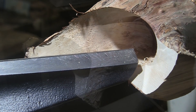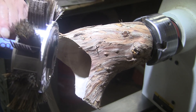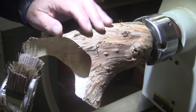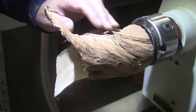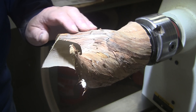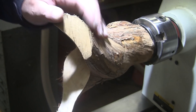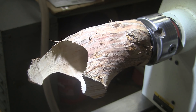Let's do some sanding. I'm going to start with my sandal flex, using 80 grit. Typically when I do bark I use 180 grit, but in this case I want to remove as much of the loose stuff as I can and still leave some hint of bark. I don't know if it's going to work, but we're going to find out as soon as I get my mask on. I'll spin it in reverse at about 320 RPM.